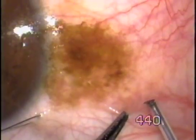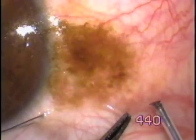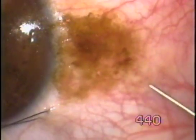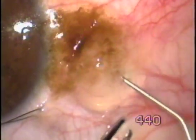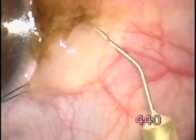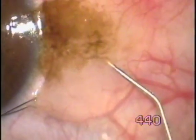A 100 micron fugoblade tip is used to make a hole in the conjunctiva. From here, we inject local anesthetic, lignocaine 2%.